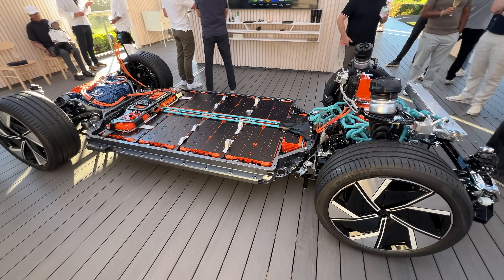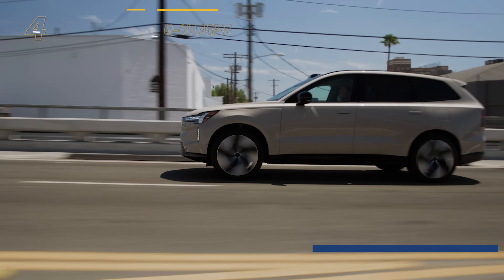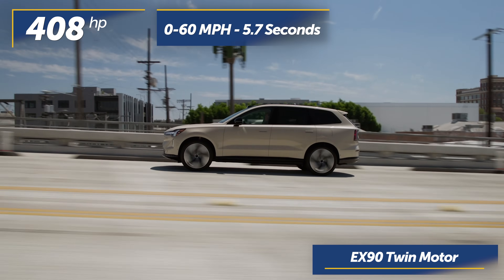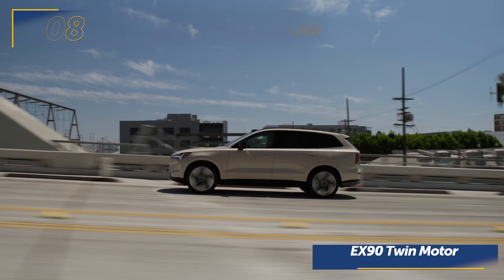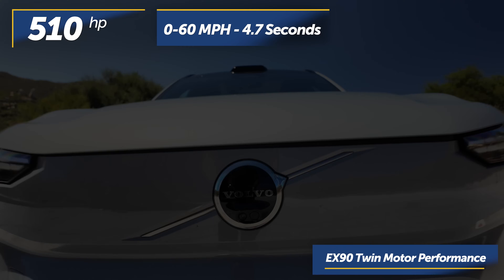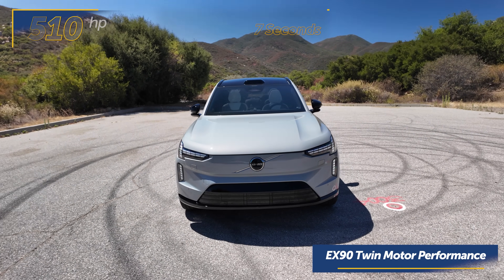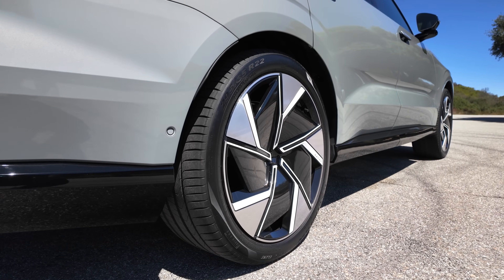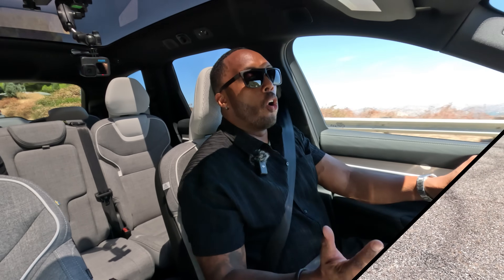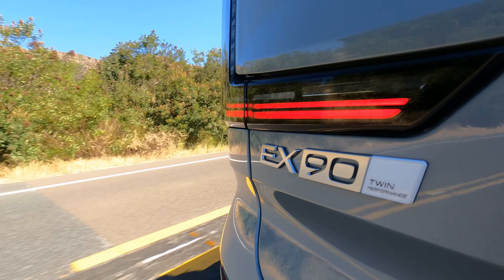That spark is provided by a flat skateboard-style 111-kilowatt-hour battery. The twin-motor EX90 variant has a combined 408 horsepower and standard all-wheel drive, getting it from 0 to 60 in around 5.7 seconds. But my tester today is the twin-motor performance model, which bumps up horsepower to 510 and shaves a whole second off its 0-to-60 sprint. And if you're looking for a plush ride, the EX90 has available dual-chamber air suspension. With EVs, we all love that instantaneous torque, and the EX90 has plenty of power to play around with.